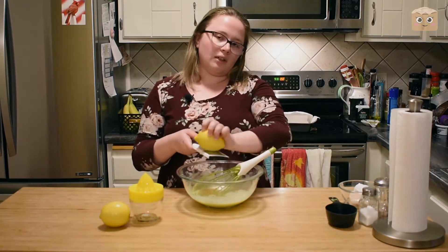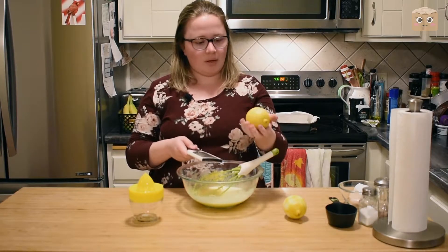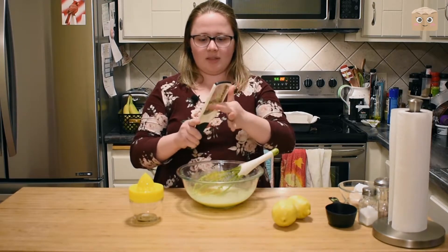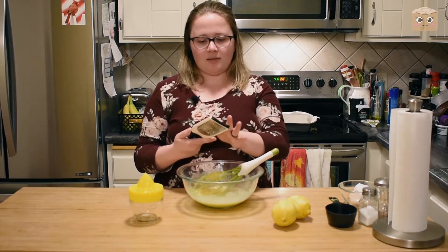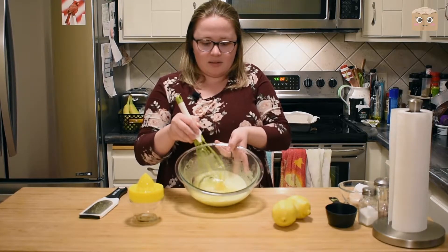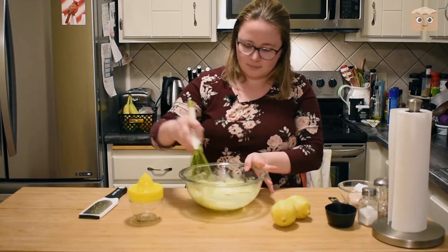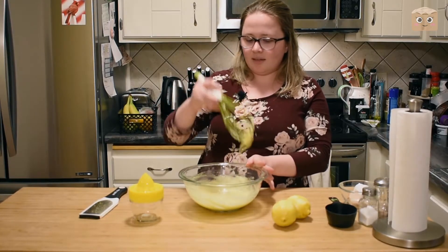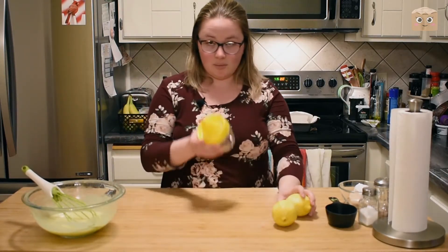You won't notice the zest in the bars at all. Make sure you clean off the bit of zest that gets on the bottom of the zester. There's all that nice little zest — now we're going to mix that in. Then the final component will be to add the lemon juice. I'm going to set this aside and use my juicer.